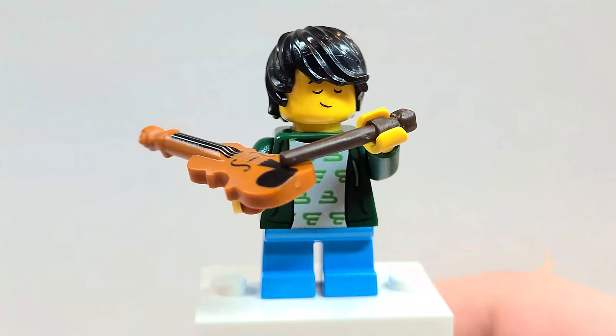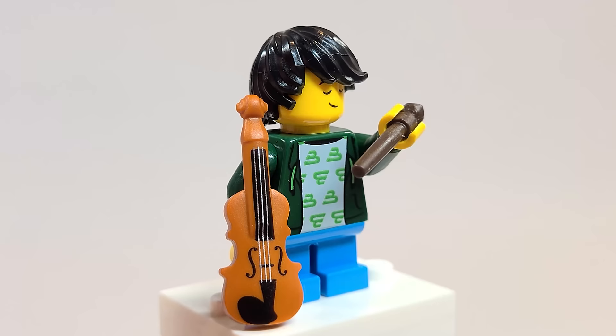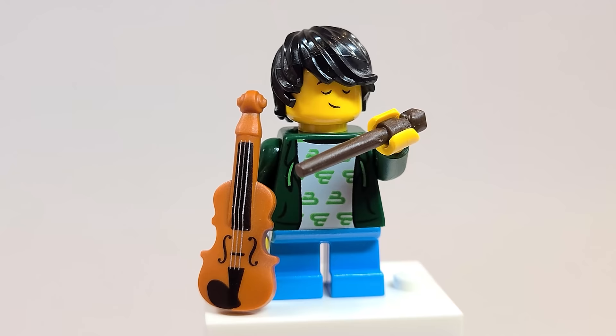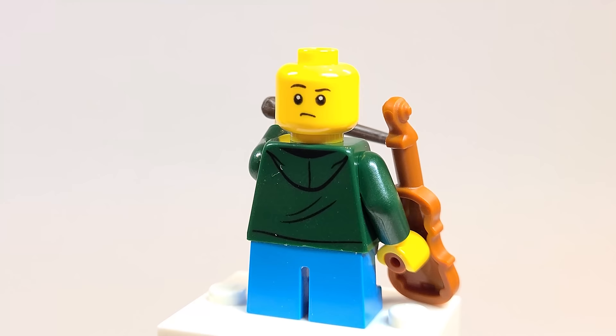There's a lot you could do there, and I just really love the violin — it looks so nice. Look at the torso: so incredibly detailed. And on the back, the hood printing is really good. The shorts are a nice color as well. The face could be one of my favorite parts about this — he's just in the moment, playing his music. And on the back, it's like he hit a wrong note and he's just concerned. I really love that face print.